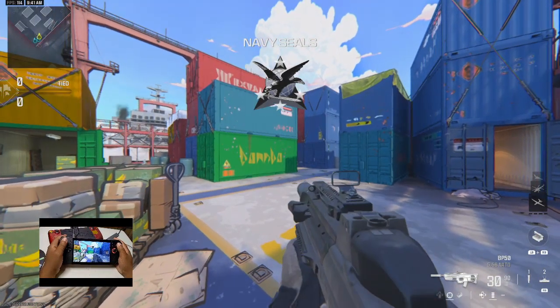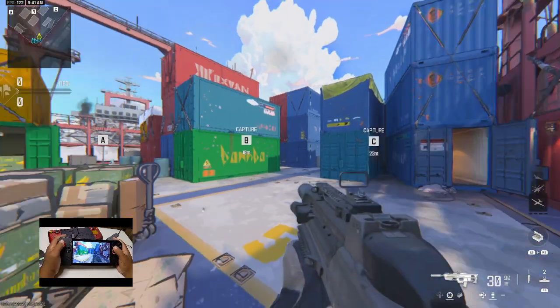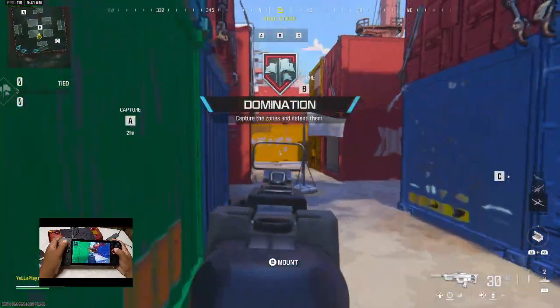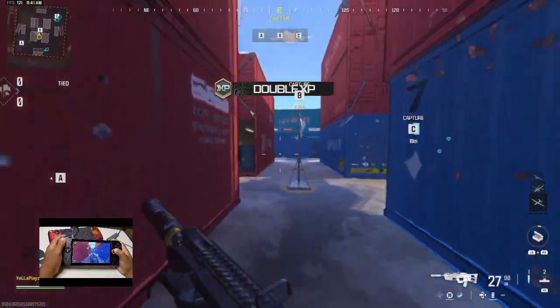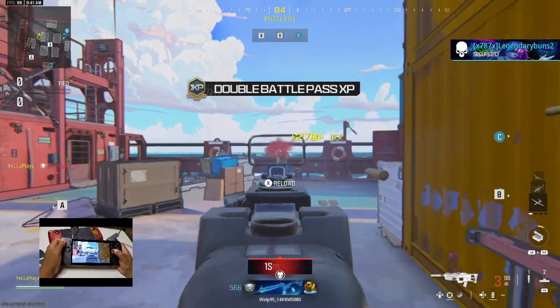Today we're diving into a complete guide on how to record and stream directly from your ROG Ally — no external gear needed, just this awesome handheld and a hand cam for that immersive experience. Whether you're gaming, streaming, or just showcasing your setup, I've got you covered. Let's jump right in.